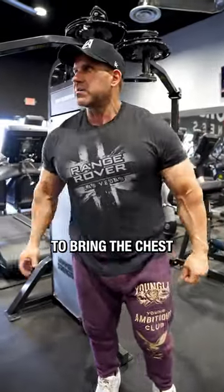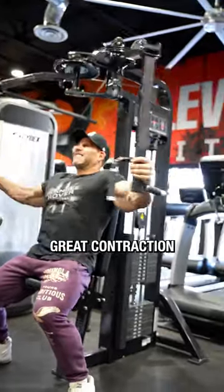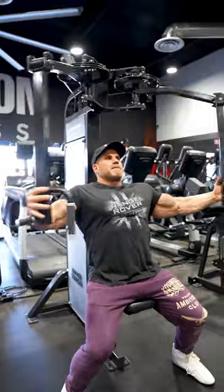You're going to squeeze the chest and bring the chest together. Chest out, shoulders back — get that great contraction. Open hands, chest out and back, squeeze.